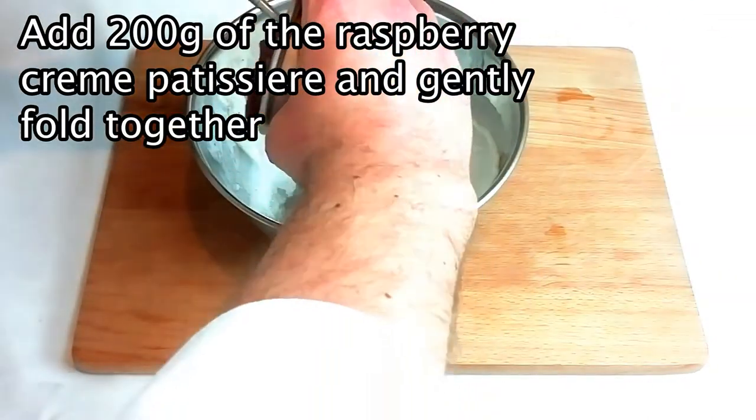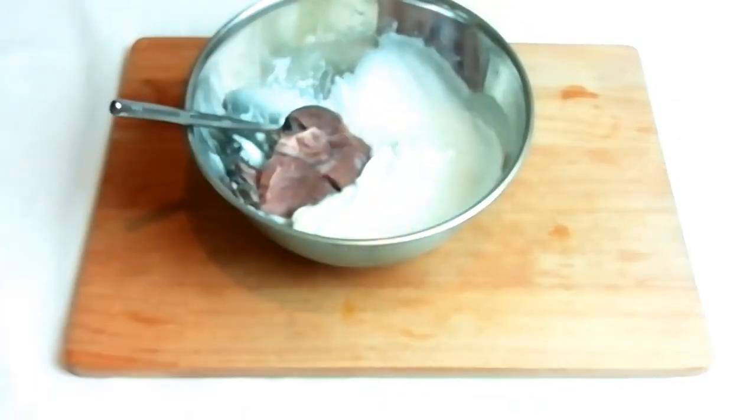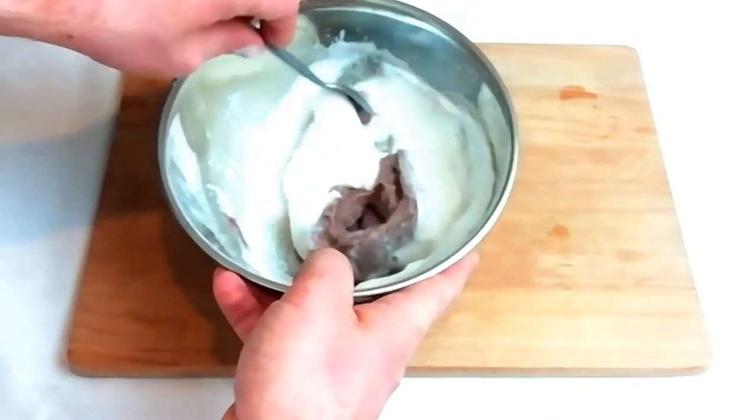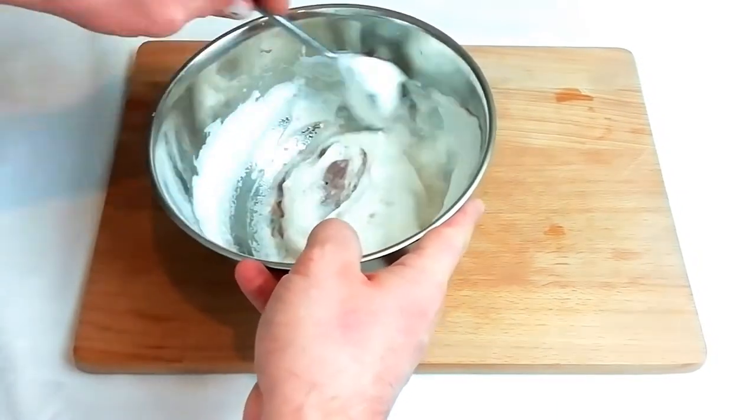At this stage fold in 200 grams of your raspberry crème pâtissière, folding carefully and taking as much care as possible to not knock any of the air out of the whisked egg whites.